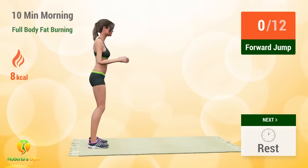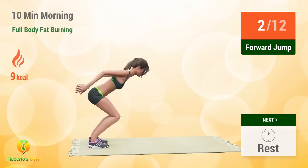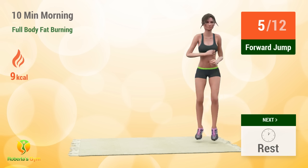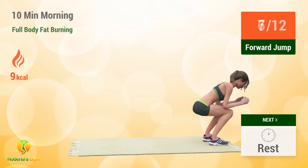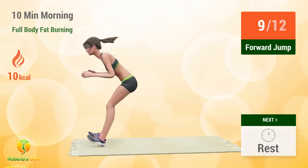Up next, Forejump! In 5, 4, 3, 2, 1, go! 1 2 3 4 5 6 7 8 9 10